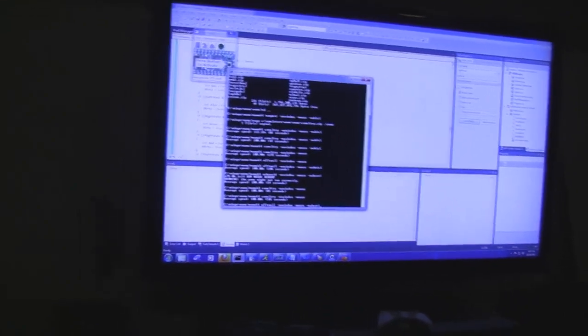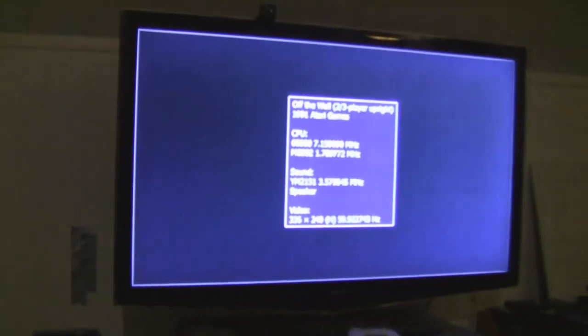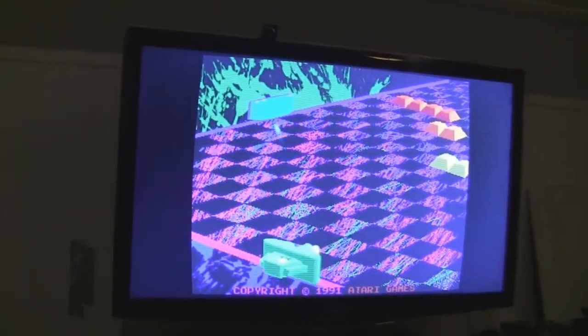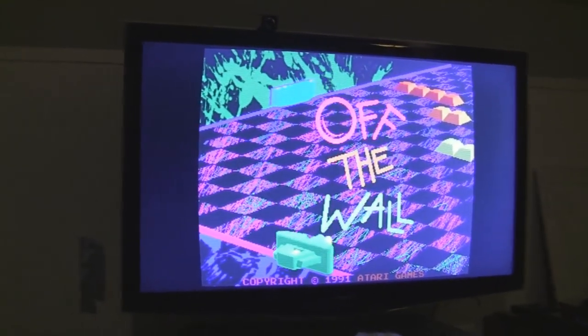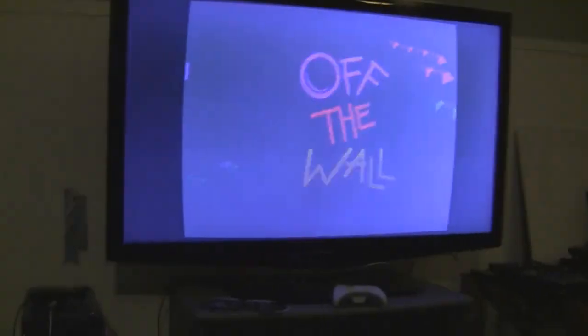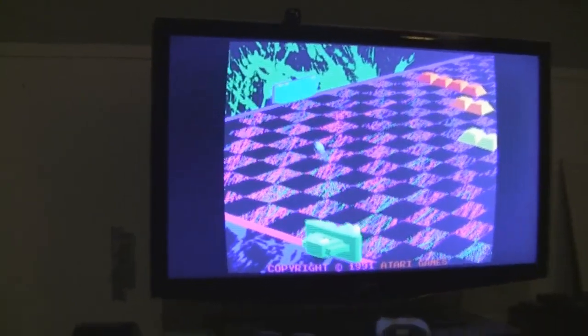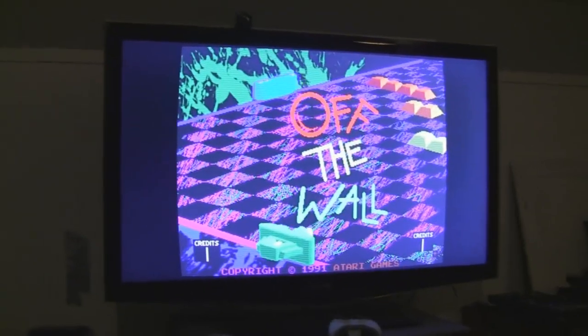Up next on our romp through DJ Hero turntables and MAME, we have Off the Wall — a reboot of the Breakout franchise by Atari in 1991, came out for arcades. You can see the amazing 1990s style right here. Off the Wall — it's extreme. So let's coin this up. And interestingly, Atari had much better-sounding coin-up sound effects than Taito did at the time — a soft chime there.